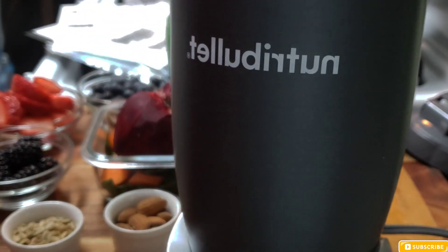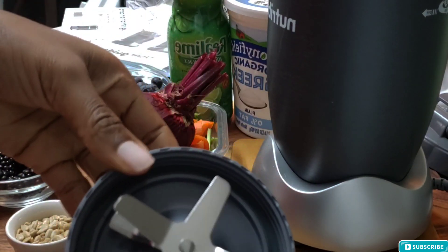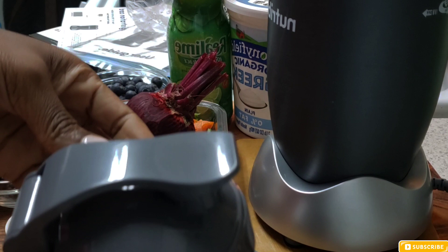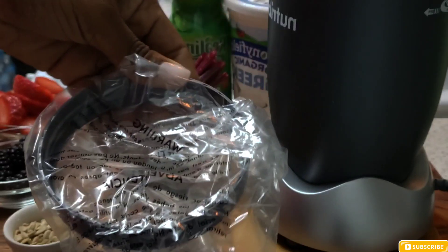It looks pretty good, it's sturdy, everything is good. I'm going to show you guys what it looks like and the different pieces that it comes with. That part right here goes on to the cup. When you put your smoothie in the cup you close it up, and that's just a cover — like if you want to store your extra smoothie.